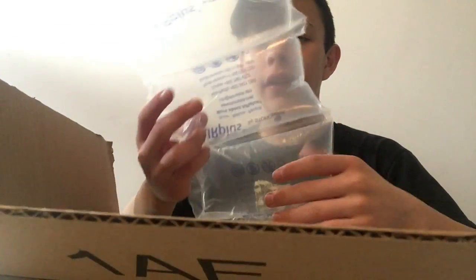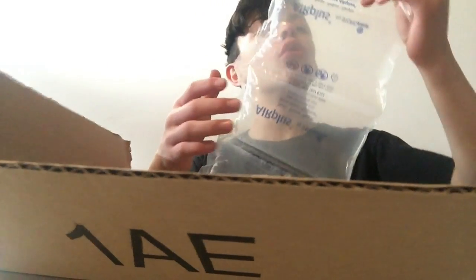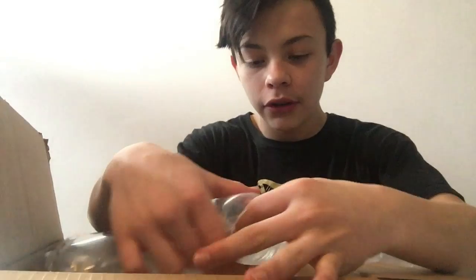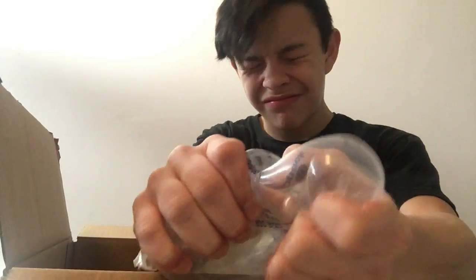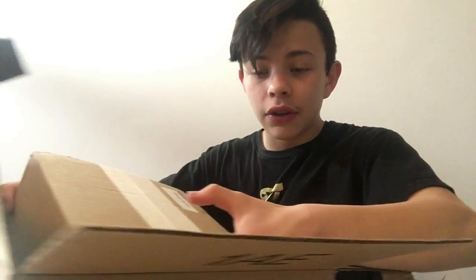All right guys, we finally got it open. Oh my goodness, yes, my camera! I'm playing — this thing is actually really fun to play with though. All right, let's finally get my camera. This is beautiful. I'm gonna move this box.